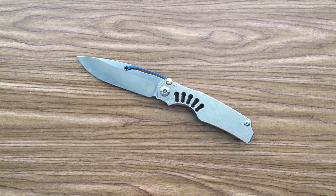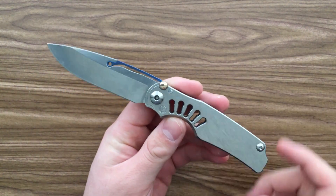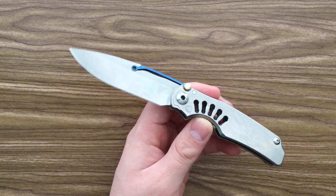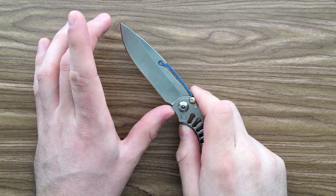This ends up getting a whole bunch of EDC time for me. This ends up in my pocket more often than even I really expected. And that's because it's a really great all-arounder knife for the kind of office environment I work in.